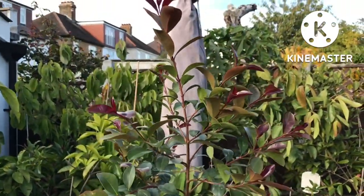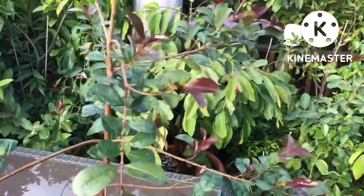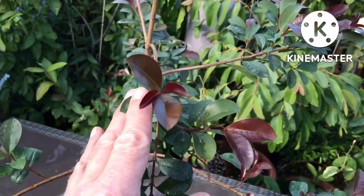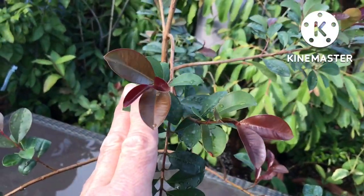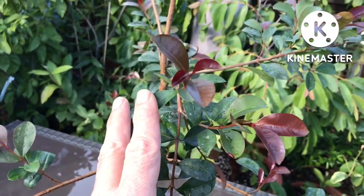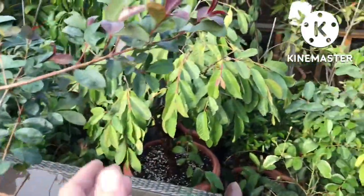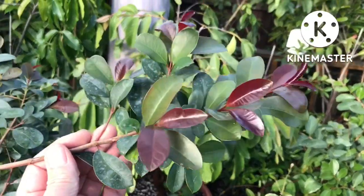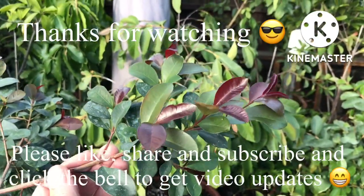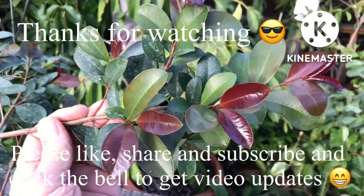So that's my Lilly Pilly, one of the Syzygium family — Syzygium smithii. Beautiful colored leaves on the new growth; it is a very ornamental plant as far as I'm concerned. Thanks for watching — please give me a thumbs up, subscribe to my channel, share the video if you think anyone's interested in this particular tropical, and click the bell if you'd like to know when new videos come out. Catch up with you all soon — Brett out for now.